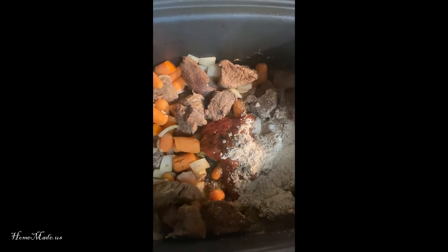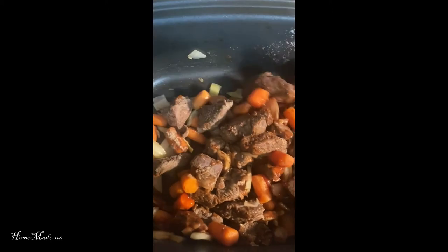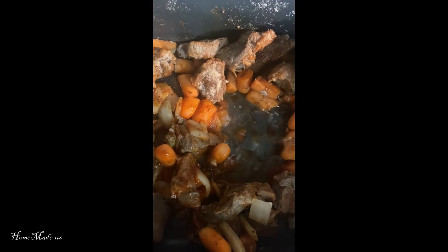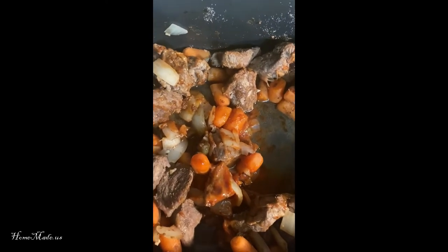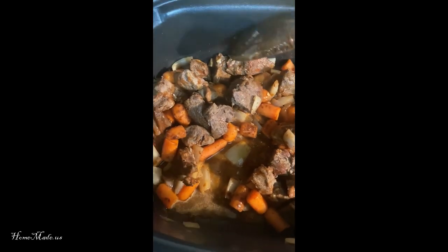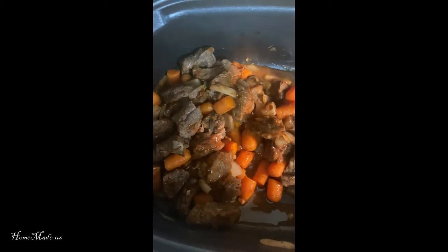Once I have that in, I'm going to mix it. And I'm going to add in approximately a cup or so of white wine — just eyeball it. Use a white wine that you like; you can use a cooking wine, doesn't matter. Give it a good stir. I found that when I'm cooking, adding a little bit of wine really makes it tasty and helps to tenderize the meat.